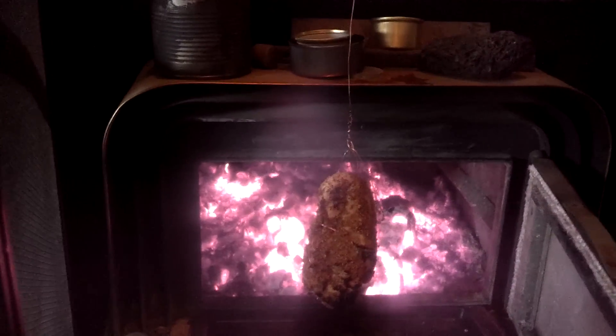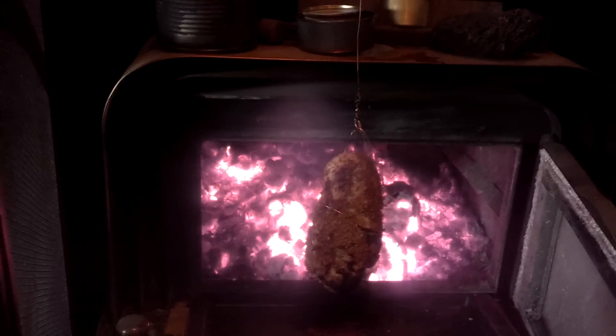I've got just a little screw eye under the mantel of the fireplace with the wood stove insert, and some copper wire that goes down right there to a little swivel, and then more copper wire on the other end of the swivel with just a piece of chicken breast for my lunch.